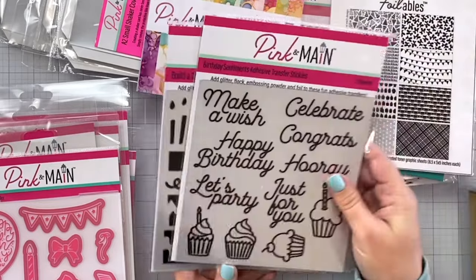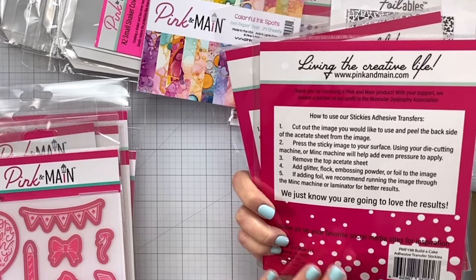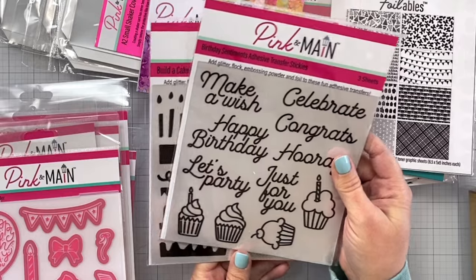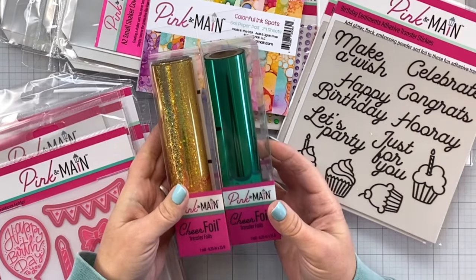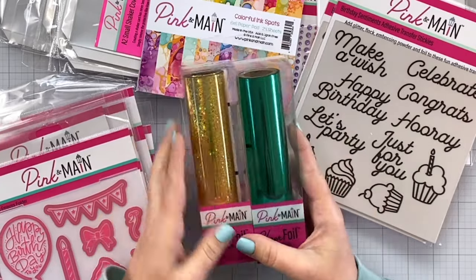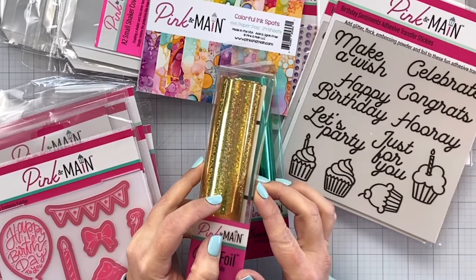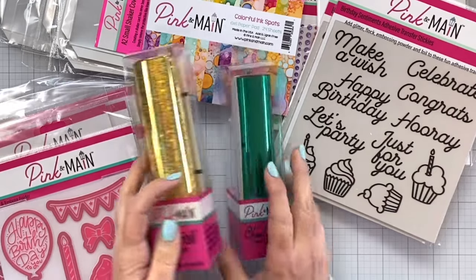I got to play with the adhesive transfer stickies a little bit at the last Crop and Create — these are so cool. You can use glitter, foil, or embossing powder with them. And then we've got some beautiful cheer foil: Gold Cheer Foil and Caribbean Cheer Foil. This one has little stars in it — I don't know if you guys can see that, it's very sparkly and pretty.